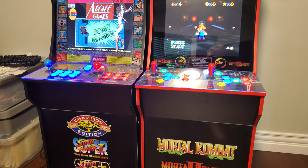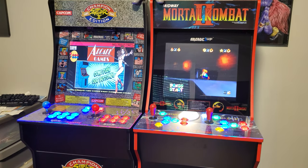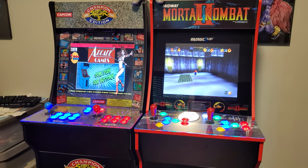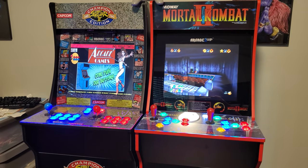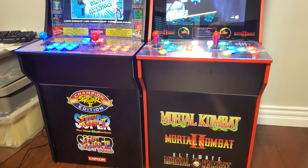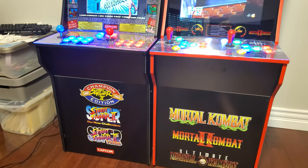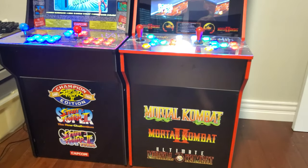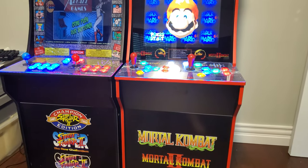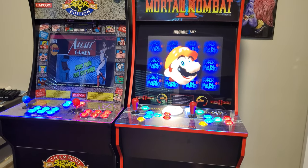Hey everybody, Frick the Tech Guru here, and today I want to tell you about my custom arcade one-up machines. For those of you who don't know, an arcade one-up machine is something you can buy from Walmart or online for about $300 US a unit. The only issue is they only come with usually three games. I have the Street Fighter cabinet and the Mortal Kombat Edition, but I've made modifications and now they have over 10,000 games on them.